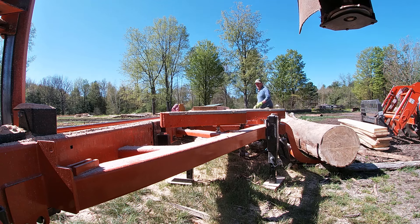That does it for this log. And as you can see, the lumber coming off of it was a much, much better quality than what I had originally anticipated. Hopefully you enjoyed the video and hopefully we'll see you on the next one.